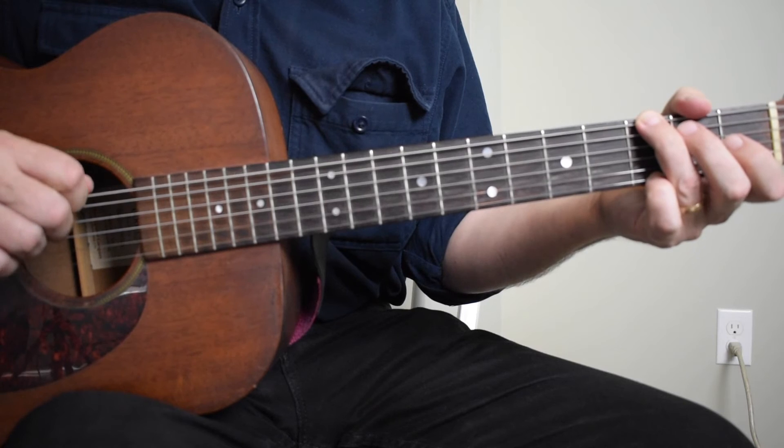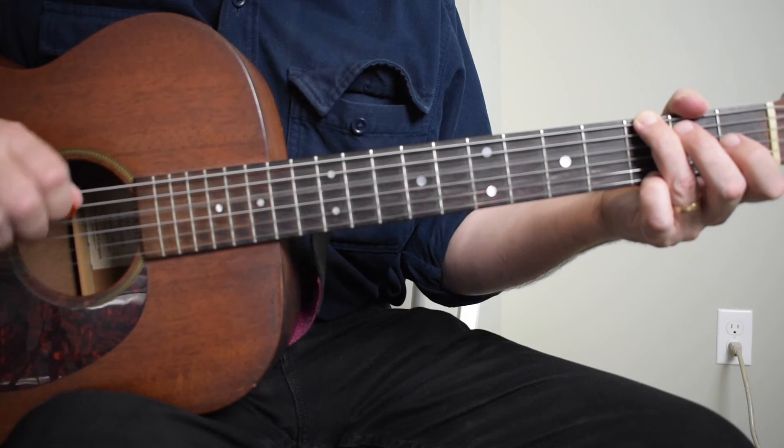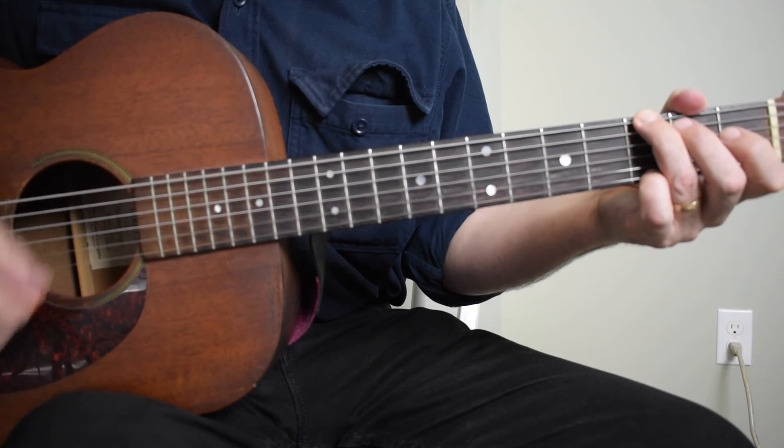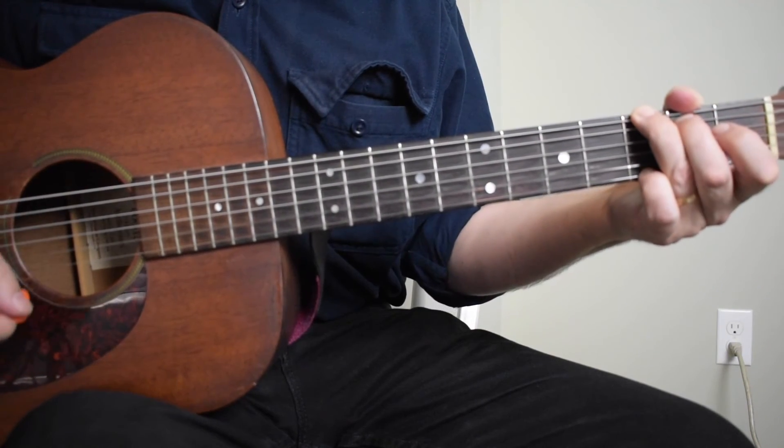On beat three, instead of going sixth string strum, fourth string strum — which is the typical pattern for the G chord — I'm going sixth string strum, fifth string with a hammer-on strum.